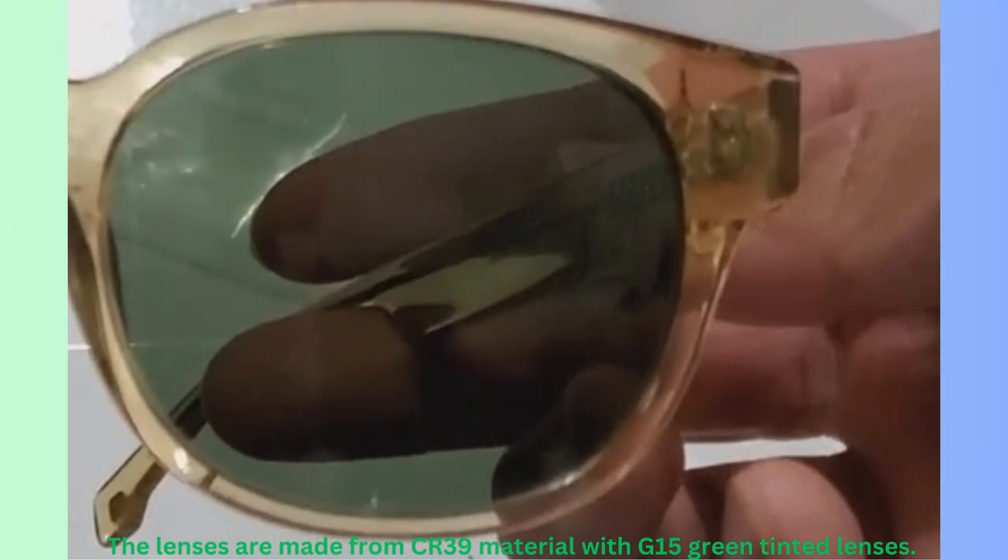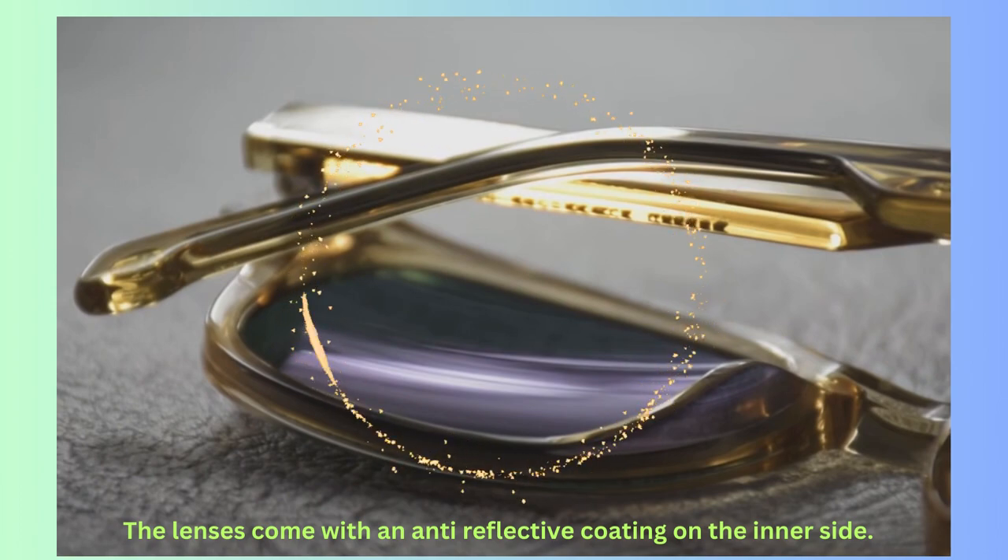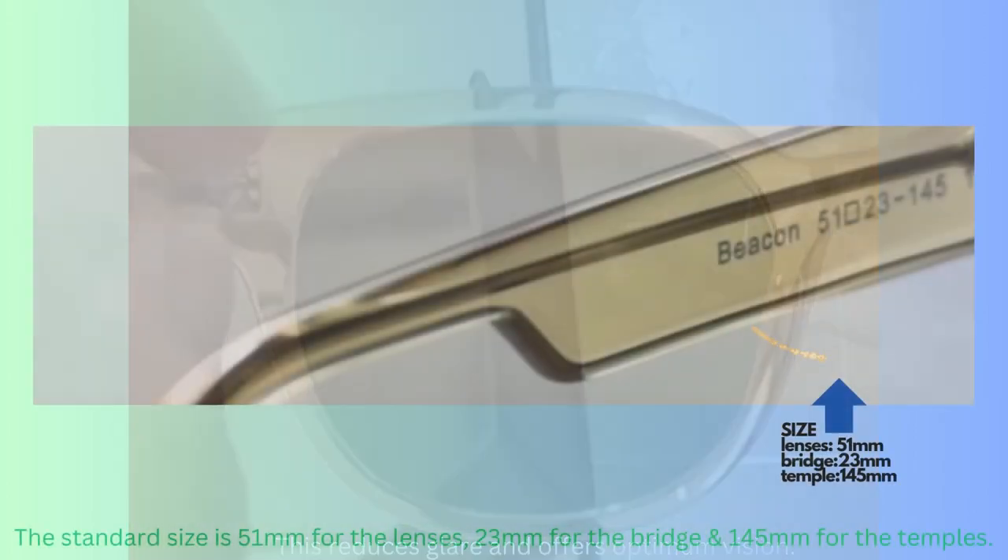The lenses are made from CR39 plastic material with G59 green tinted lenses. The lenses come with an anti-reflective coating on the inner side, which reduces glare and offers optimum vision.